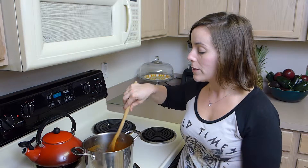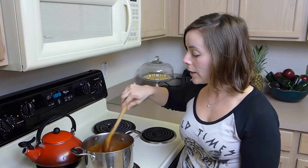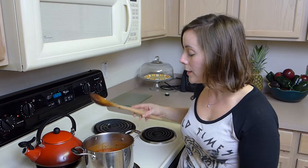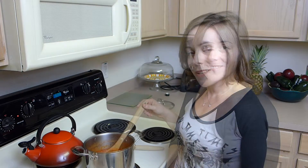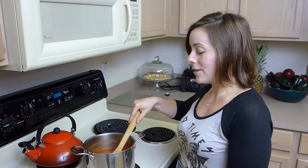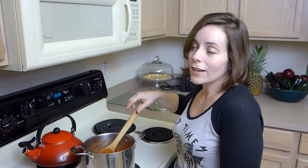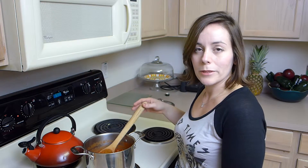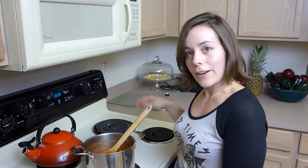Letting it sit and simmer for a few minutes just lets it thicken a little bit, so I'm going to leave it alone and let it do its thing. I think my sauce is done — my easy tomato sauce. It's kind of chunky and smells great. I love tomato sauce and I probably put it on just about anything. If you've never made it yourself, I hope you try my easy tomato sauce recipe.